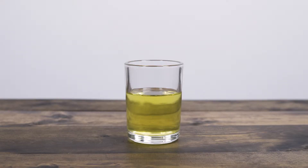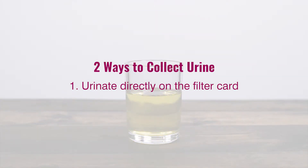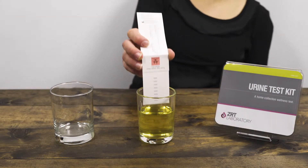There are two ways to collect urine on the filter card. The first and easiest way is to urinate directly on the filter card. The second method is to urinate into a clean cup and then dip the filter card up to the top black line.